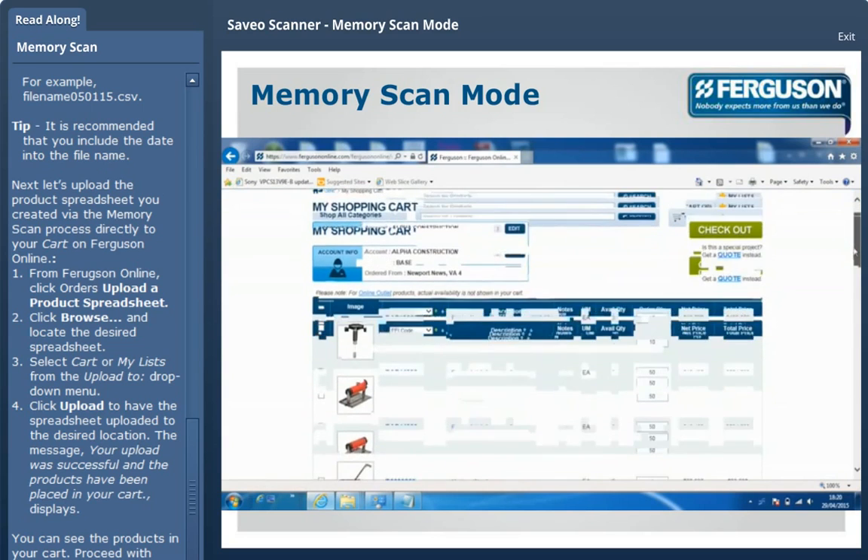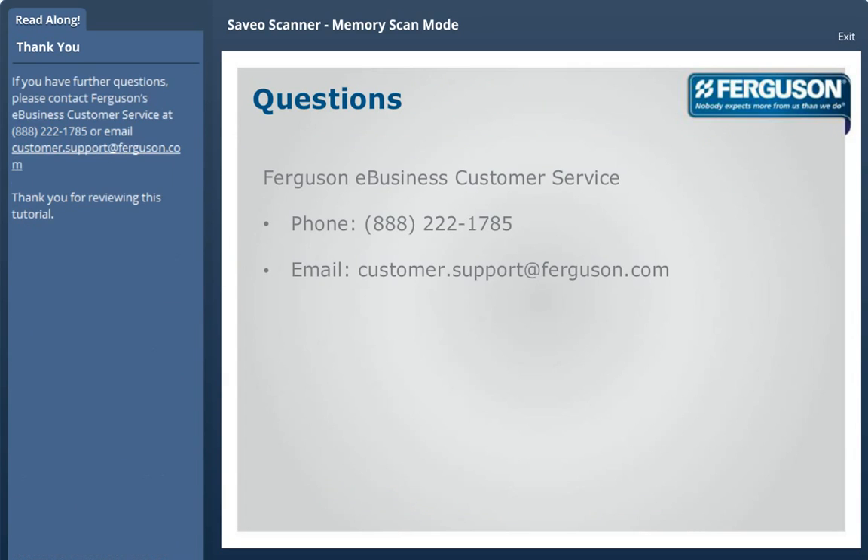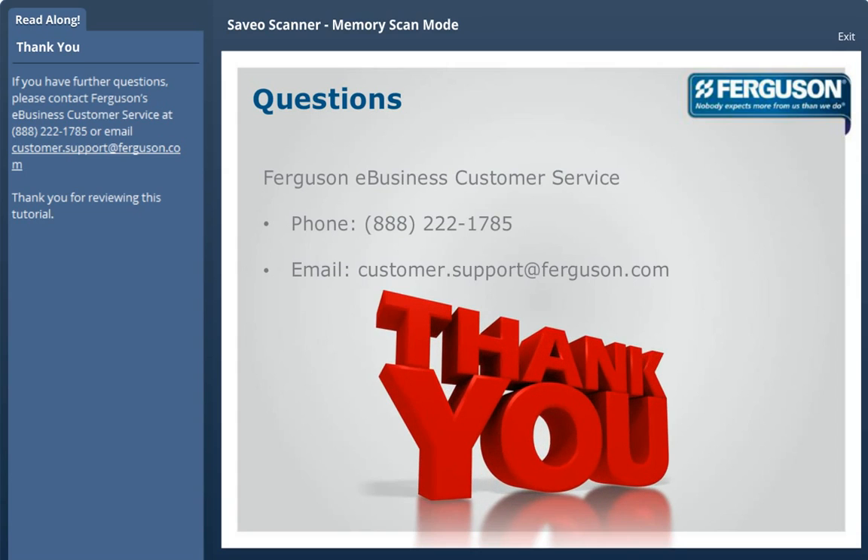Proceed with checkout as normal. If you have further questions, please contact Ferguson's eBusiness Customer Service at 888-222-1785 or by email at customer.support@ferguson.com. Thank you for reviewing this tutorial.